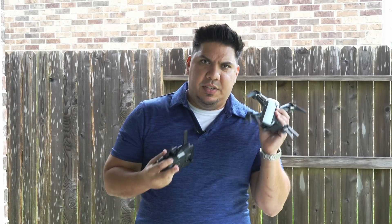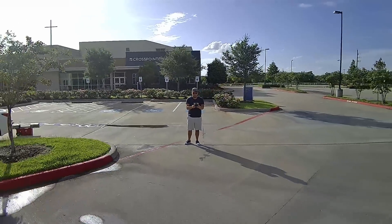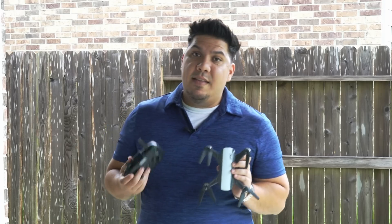This is not perfect. This is not high end. This is not top of the line, but it's actually pretty good. And for the money, I think this should be your first drone.